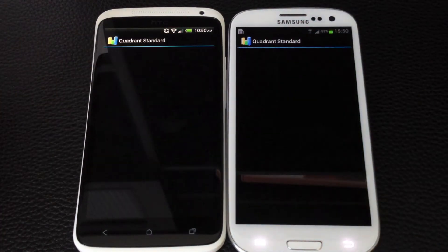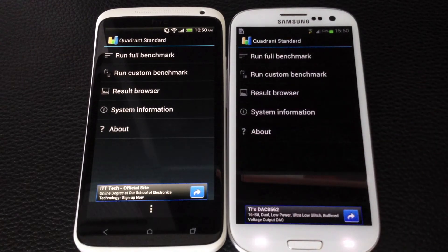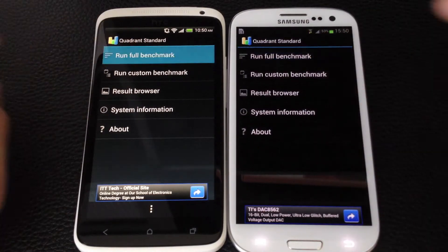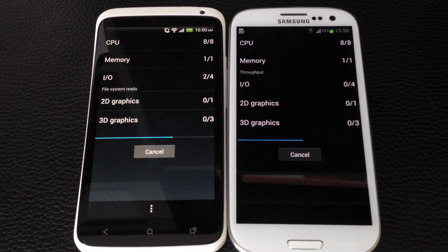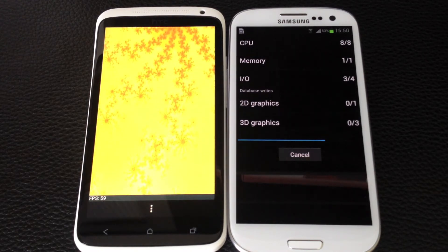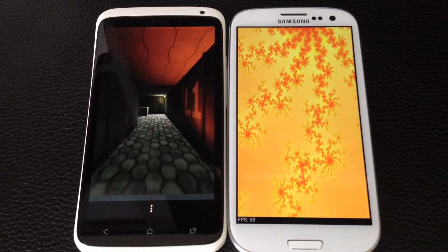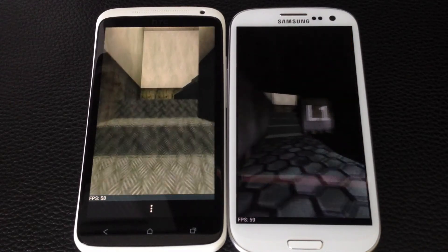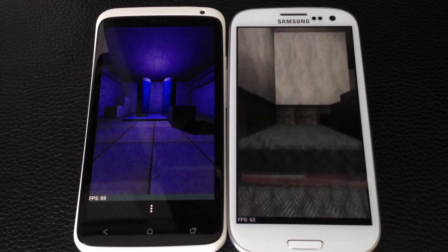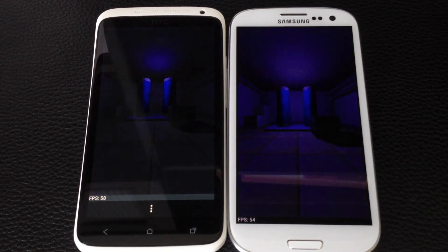And here goes Quadrant Standard. The HTC One X runs the 1.5 GHz Tegra 3 processor while the Samsung Galaxy S3 runs Samsung's own quad core 1.4 GHz Exynos chipset. This chipset will be absent from the US versions, which will have the Snapdragon S4 processor — but that's a great processor in its own right. Since these two are the first quad core handsets on the market, we're going to run these two together and see which one performs best.